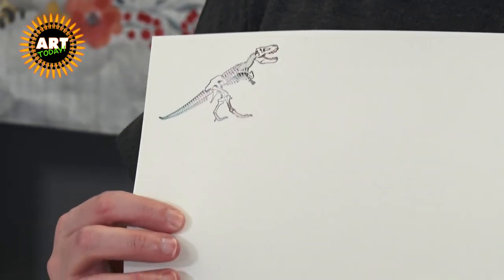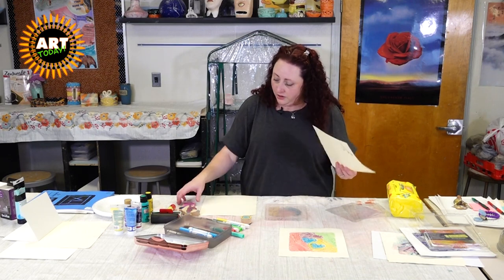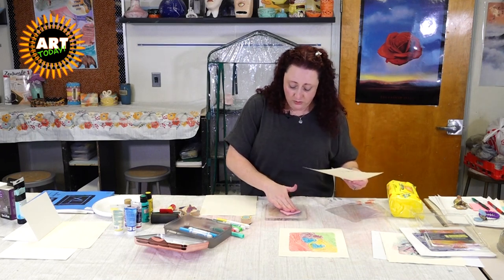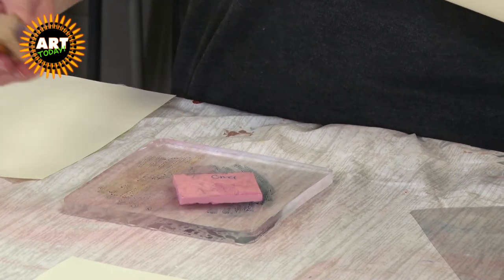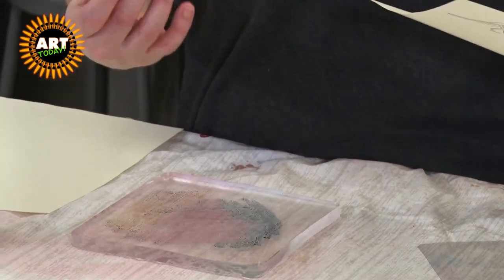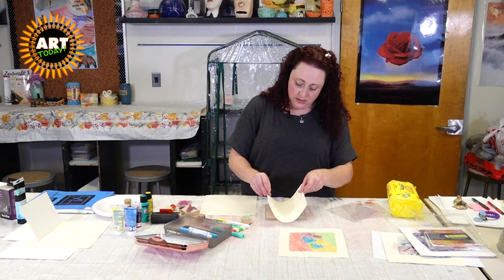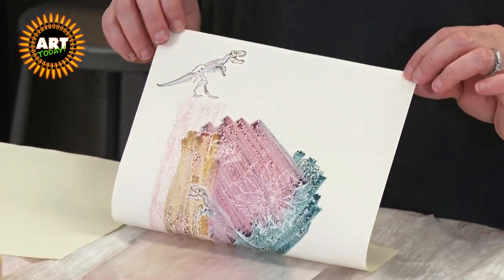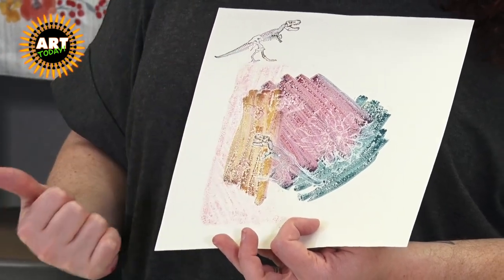The other thing we can do is make a ghost print. A ghost print is where you've already pulled a print and then you put the paper back down. So I've made a print, I'm also going to throw in a stamp — you can make your own stamps, that's pretty fun. We're going to press the XOXO a couple of times, pick that up. We have our dinosaur at the top. Pop the paper on the bottom, give it a nice rub, and then see what we get. I didn't even put any more ink where that dinosaur was but I still got a really cool print.